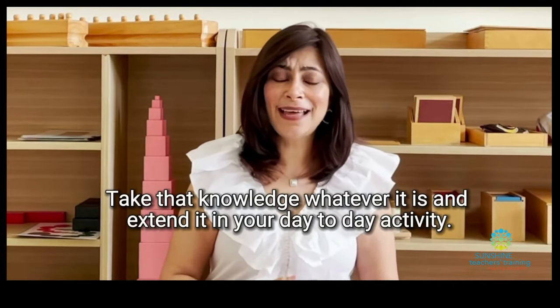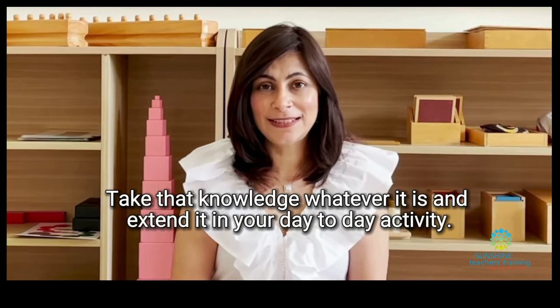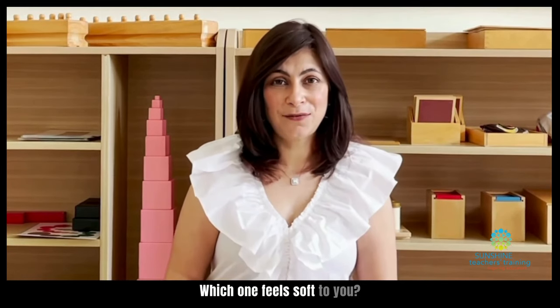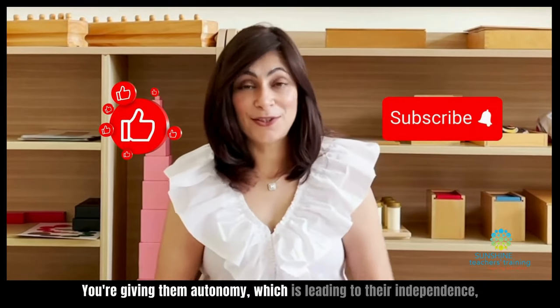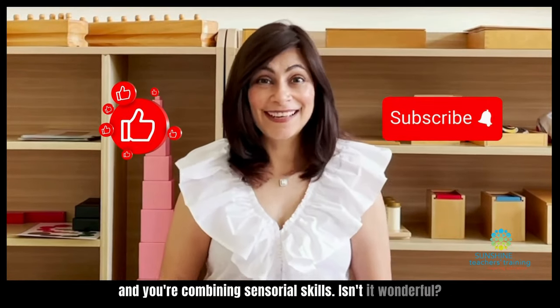So take that knowledge, whatever it is, and extend it into your day-to-day activities. You're in a shop and the child is trying on clothes — which one feels soft to you? Which one is feeling a bit rough? What do you think will feel nicer on your skin? You're giving them autonomy, which is leading to their independence, and you're combining sensorial skills. Isn't it wonderful?